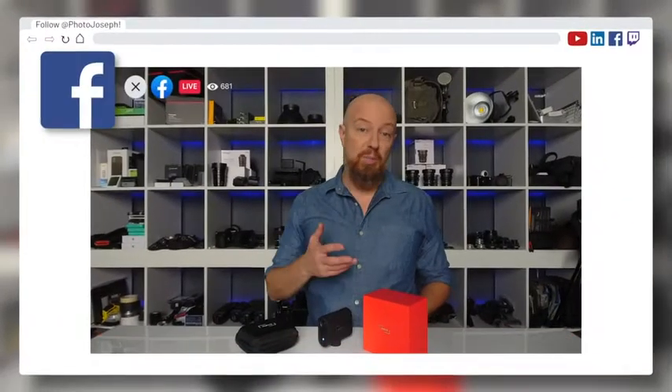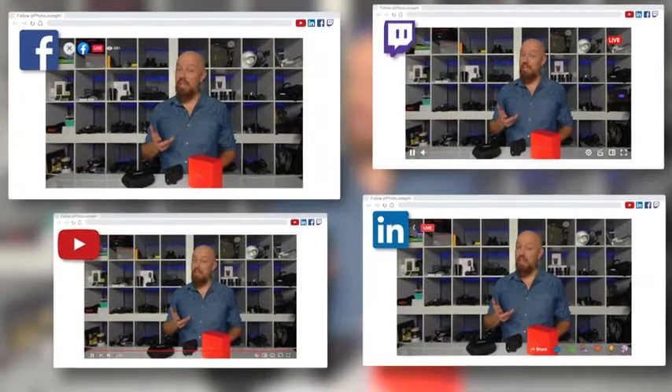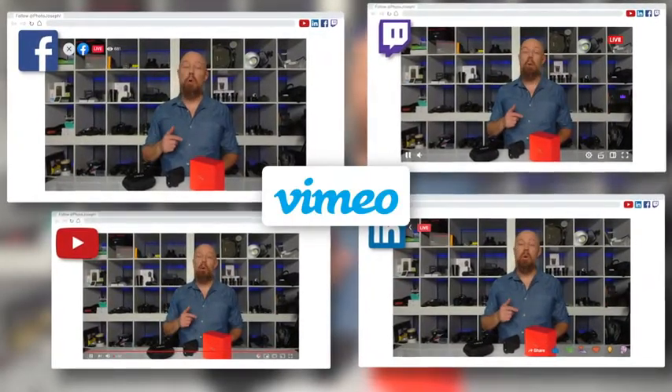You can stream to just about anywhere you want, including YouTube, Facebook, LinkedIn, Twitch, or even a custom RTMP destination. You can stream to all of them simultaneously using Vimeo Producer or Vimeo Premium.